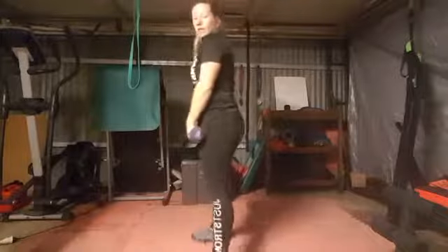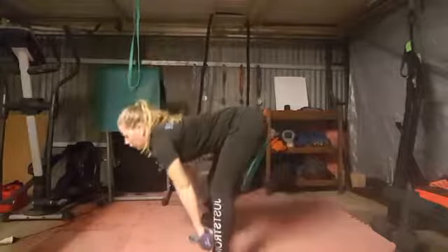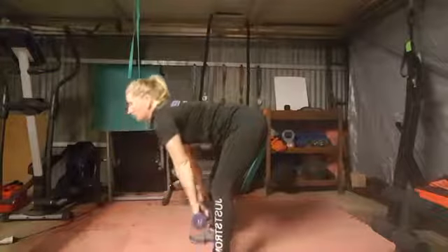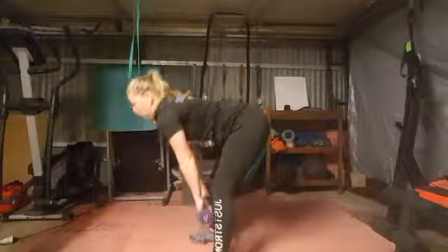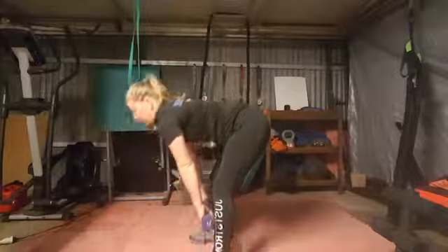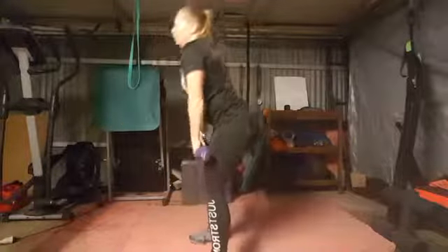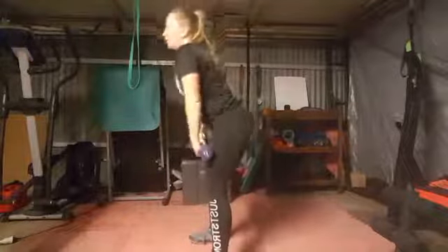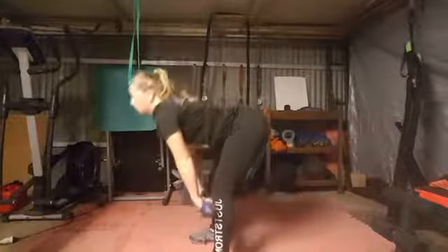And the deadlift — nice and slow. One, two, three, four, five, six, seven, eight.